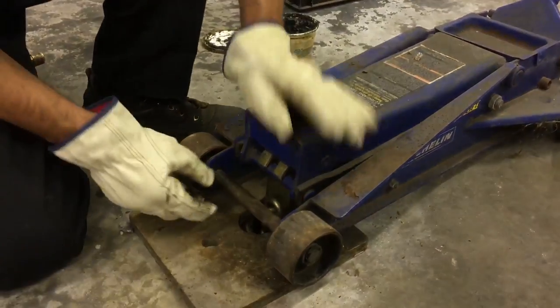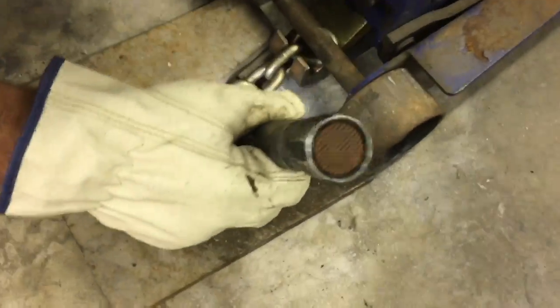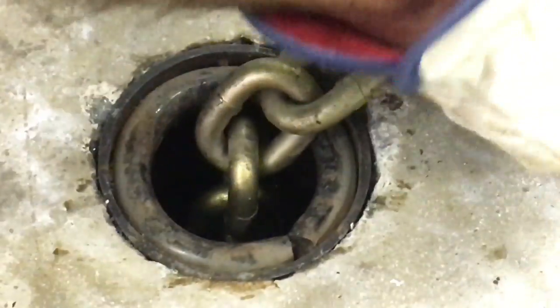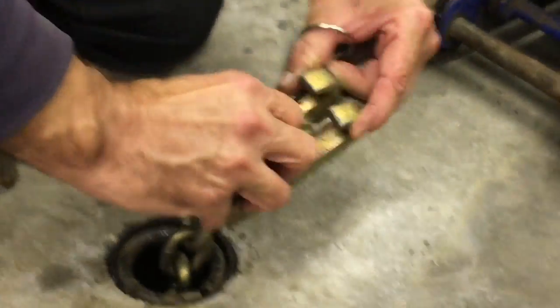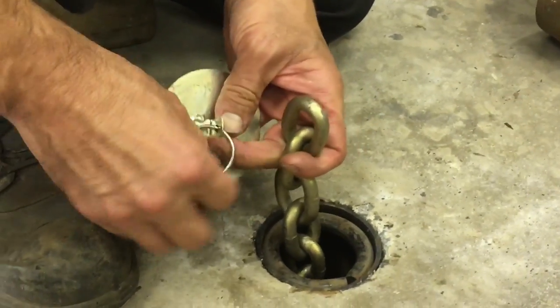That's good. Let's pull this back a little bit and take a look at things. It's even — it looks like it's in there. We'll put our cap on there, which makes it nice and easy to get the chain out later. And that anchor pot is installed.